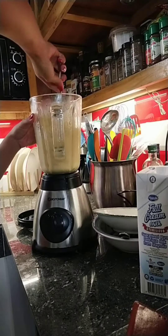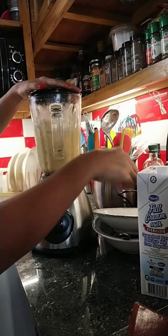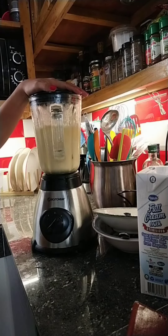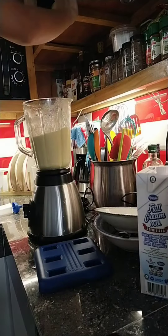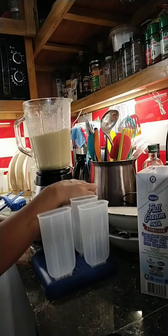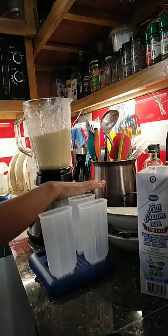and then I put some collagen powder, or a tonic collagen powder. No sugar, since pineapple is sweet already. Okay, sober na siang hinog.